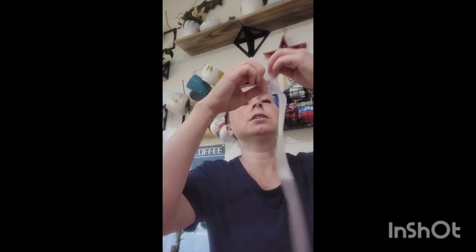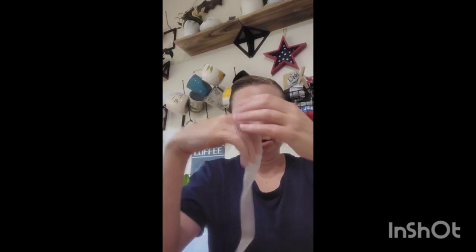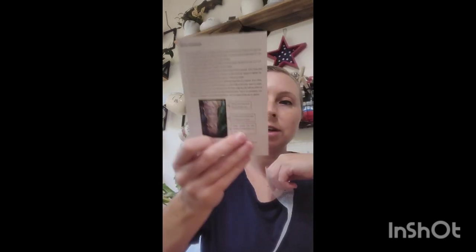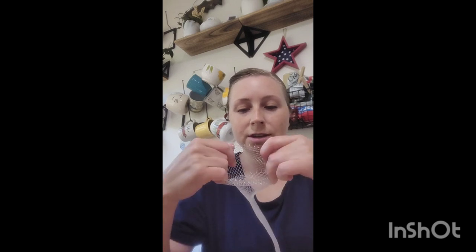They also include some little ties in a metallic green color — I don't particularly love the color but it's fine. And then it comes with this white mesh net, which I think you'd use if you wanted to wrap moss around the pole and have the net hold it in place.